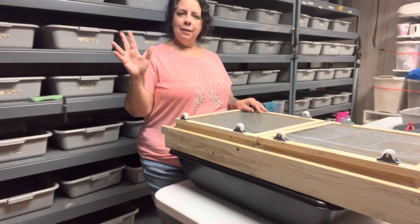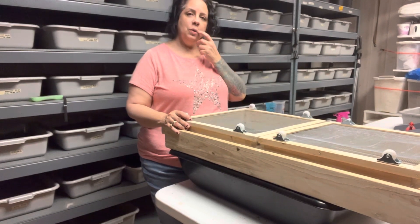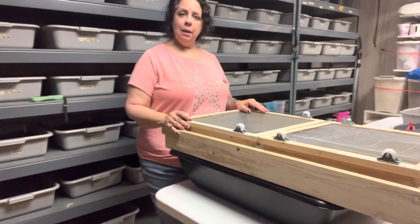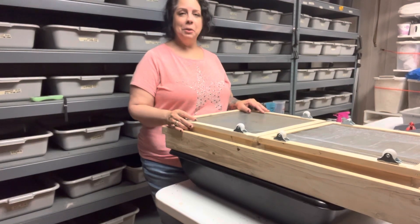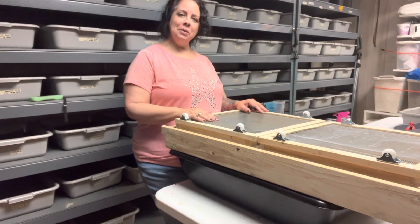Hey guys, welcome back. How are you doing? I want to show you the new sifter I got. It is pretty amazing. We're going to use it together and I'm going to tell you where I got it from. So let me bring you closer.